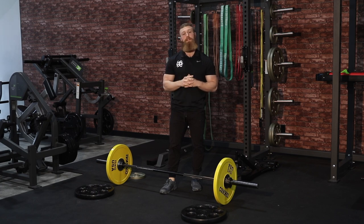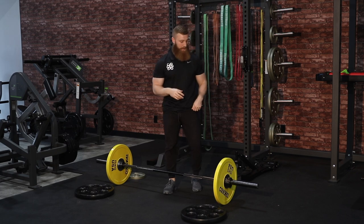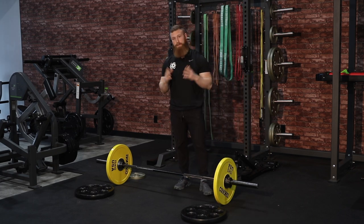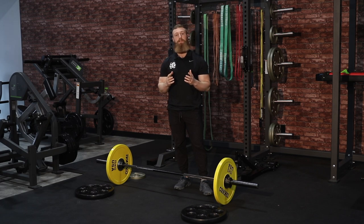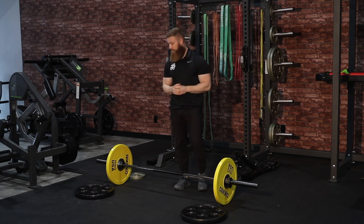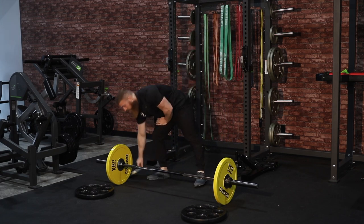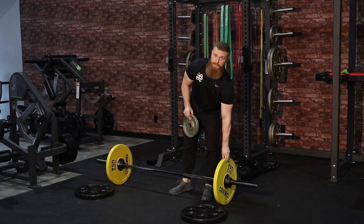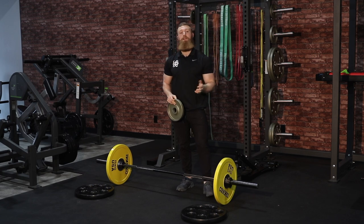The first thing within the setup that we need to look at is going to be the size of the plate that we're using. What we have on the bar now are bumper plates, and they're the same diameter but they're going to be lighter than your standard 45 pound plate. For the sake of an example, these bumper plates are 10 pounds, but again they're the same diameter as a normal 45 pound plate.